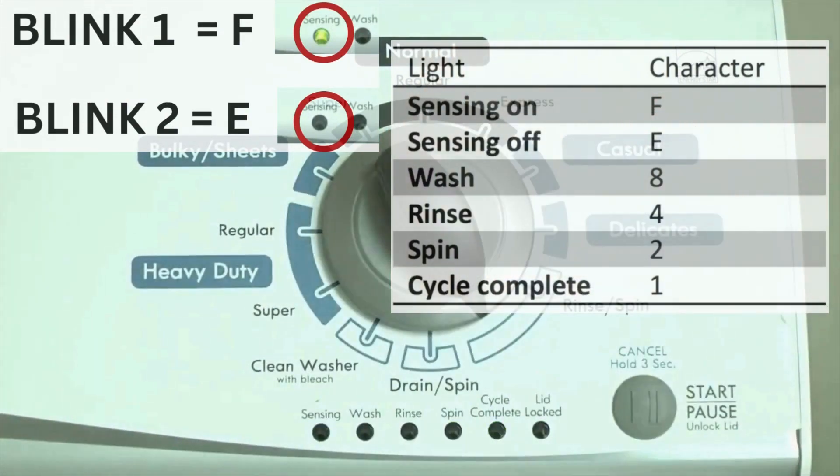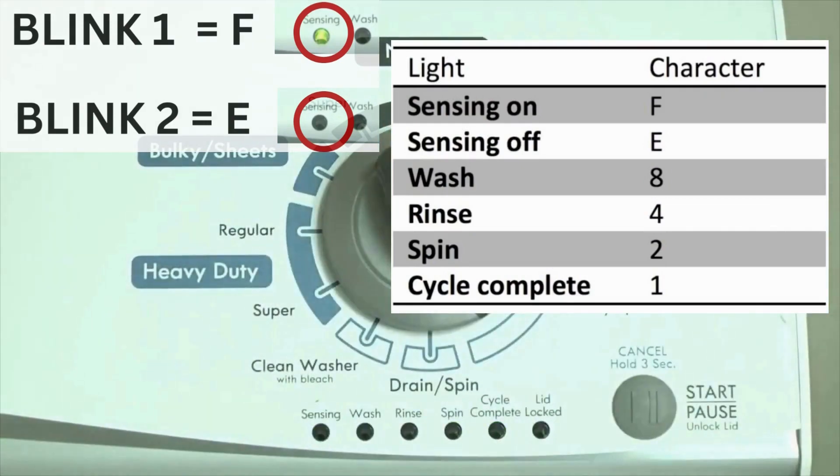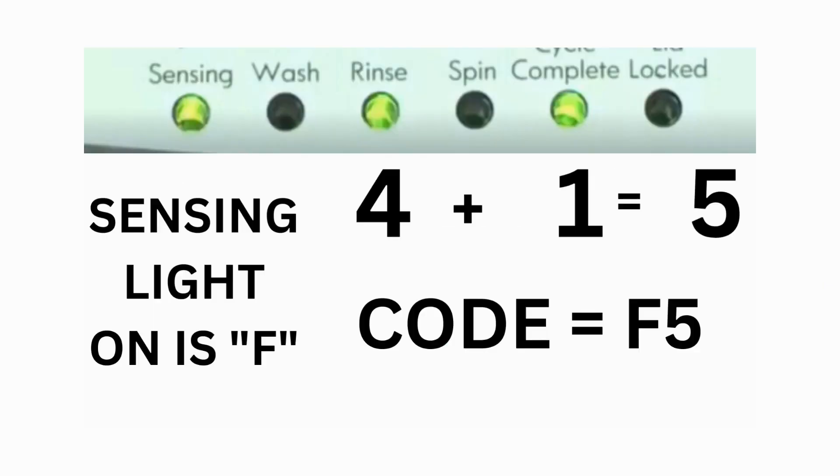Error codes for the VMW washers have 2 parts. The first is the letter F, followed by a number, and the second is the letter E, followed by a number as well. Which lights are illuminated indicate the numbers. The sensing light on indicates the letter F; the sensing light off indicates E. For error code F5E3, when the sensing light is on, the rinse and the cycle complete lights are on — adding all 3 together equals 5. This means the first part of the code is F5.